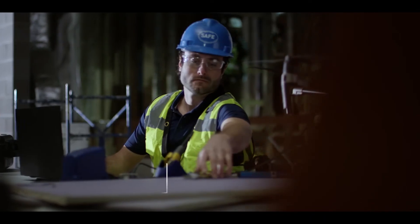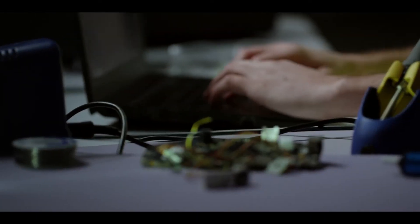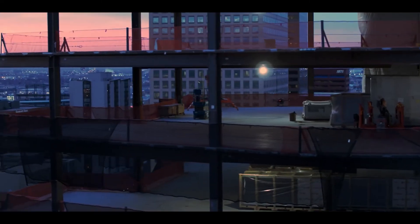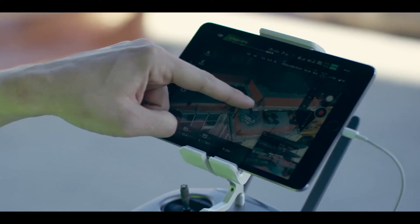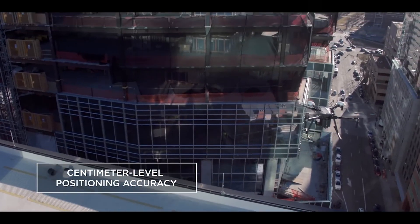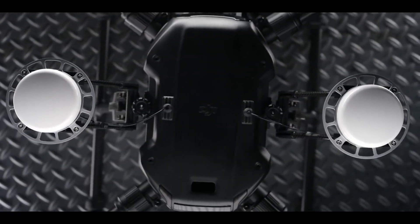Modular expansion ports add extended compatibility for custom hardware, so you can build a data collection solution that speaks your own language. With the Matrice 210 RTK, your aircraft gains centimeter-level positioning accuracy thanks to DJI's DRTK GNSS high-precision GPS technology.